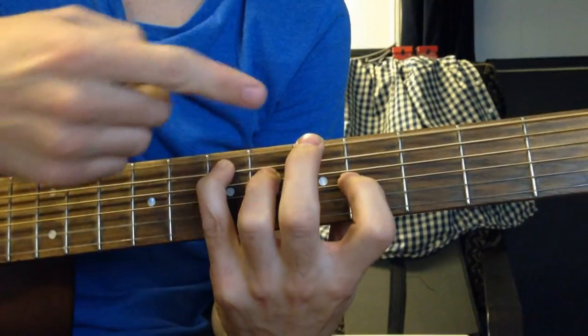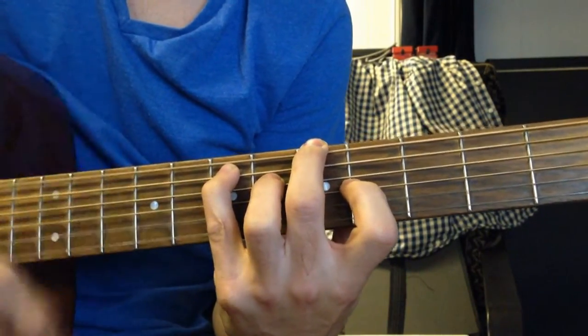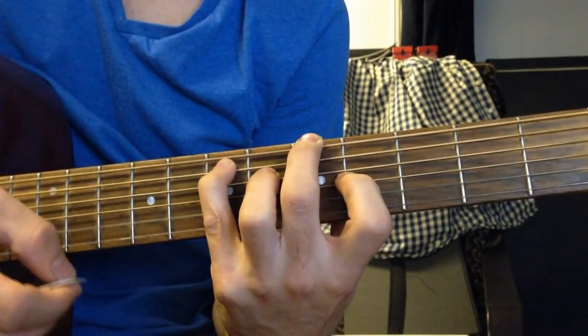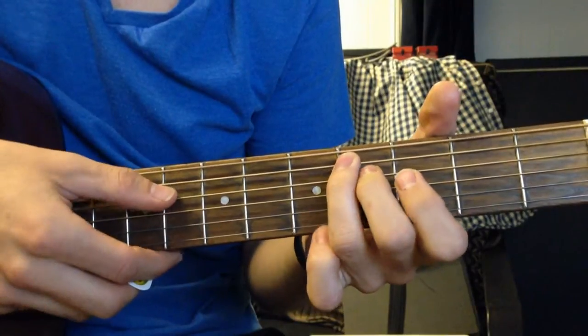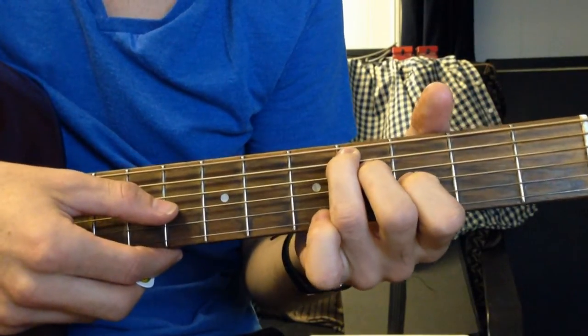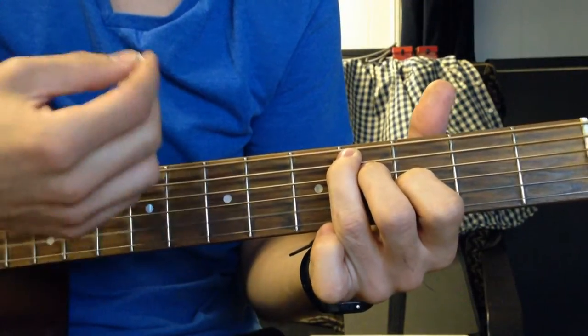Then take your middle finger and put it on the 5th fret on the low E string. Then mute the low E, and then 4th fret on the A, 4th fret on the D, and 3rd fret on the G. Let the two bottom strings ring out.